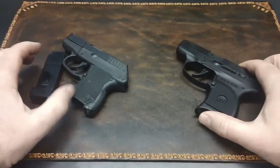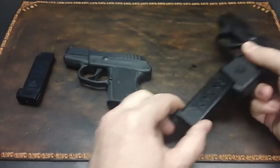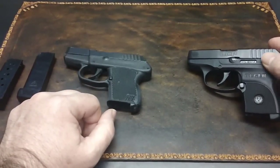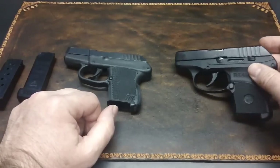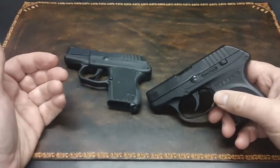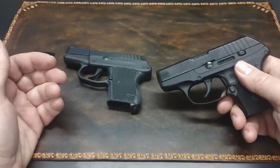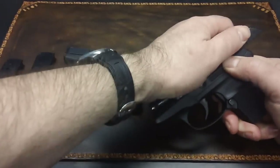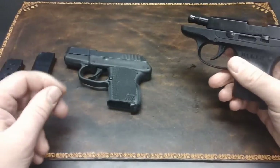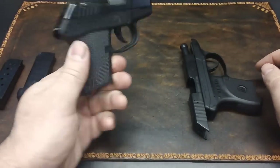One of the features that Ruger incorporated into this gun that Kel-Tec did not is a slide stop feature, right here. It will not hold the slide back after the last round is fired — I guess that was too much to ask for — but it is a nice little feature if you want to lock it back yourself. That option is not available on the Kel-Tec.